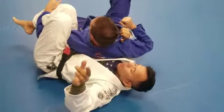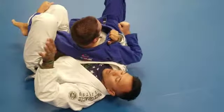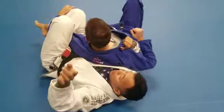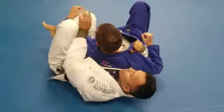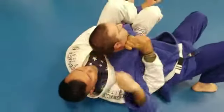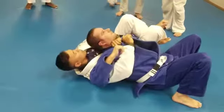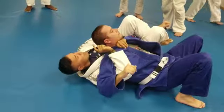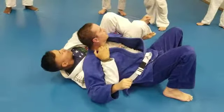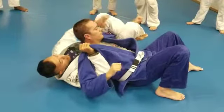Let's worry about the attack first. I keep this grip, come through nice and tight, bring this arm through, and go for this choke — or go for a nice lapel choke. Let's focus on the priority. I love this movement because I trap a lot of people in this position. I maintain this grip and go back to the seatbelt grip.